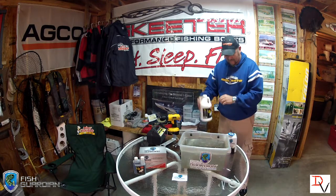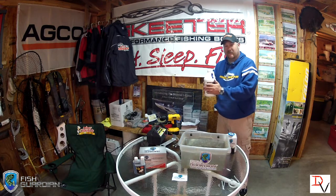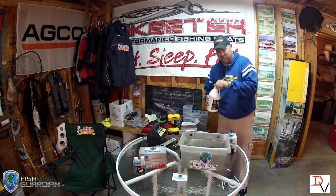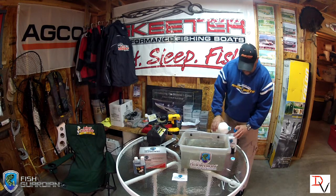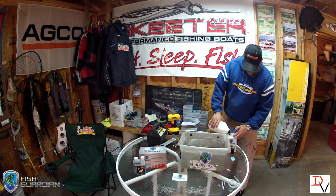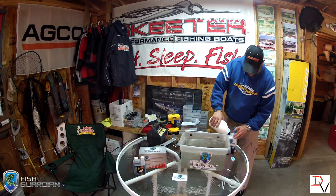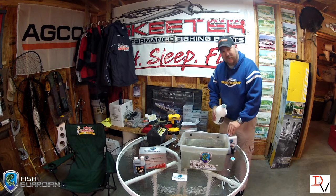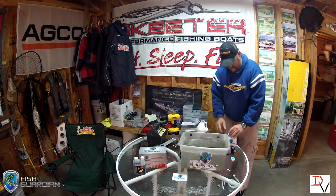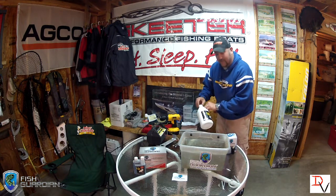I like the U2 Pro formula myself because it's a liquid version — it doesn't settle out. It's designed to work with the oxygenators that I use in my live wells and it won't harm them. It doesn't have salt in it to cause concerns with fish care. Salt in the catch and release formula with oxygenators — when it's electronically broken down — can actually create sodium chloride gas.